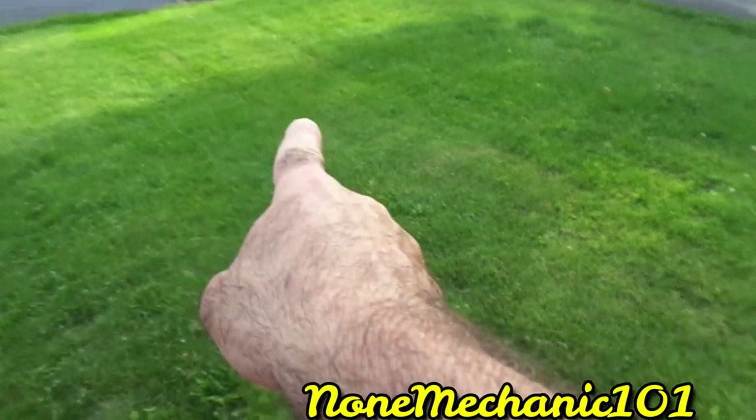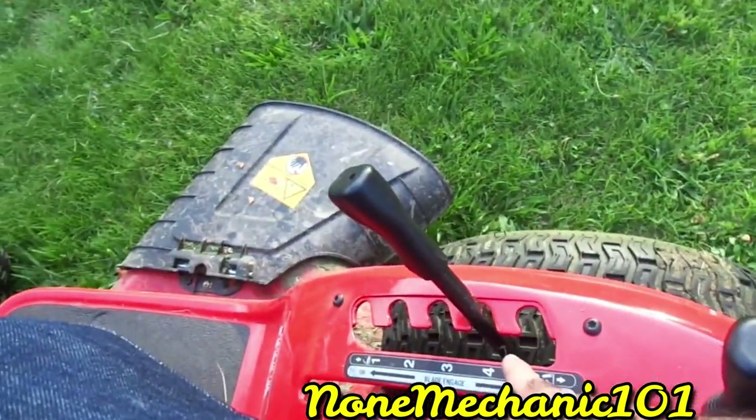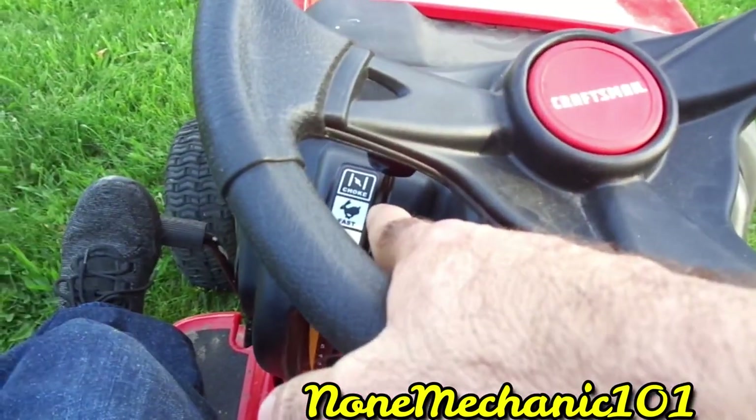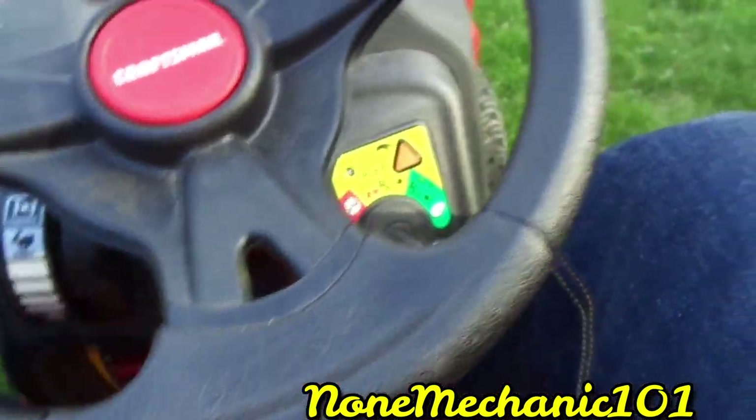You see how it cut the grass pretty good? I cut it at four because I like to cut my grass at four. Notice that when I turned it off, I put it back in choke, pressed this down, put it in choke, and turned it off.